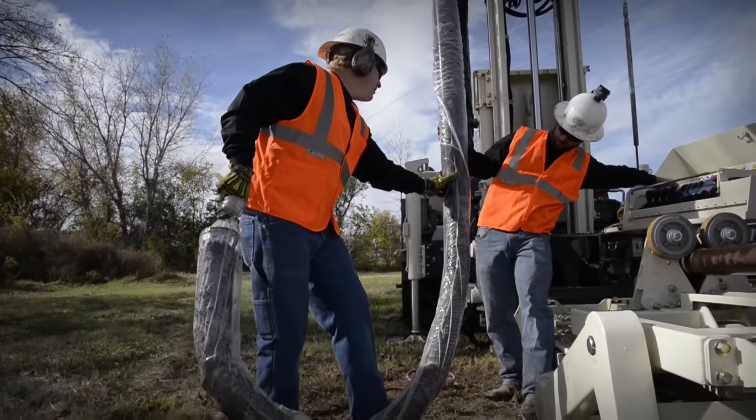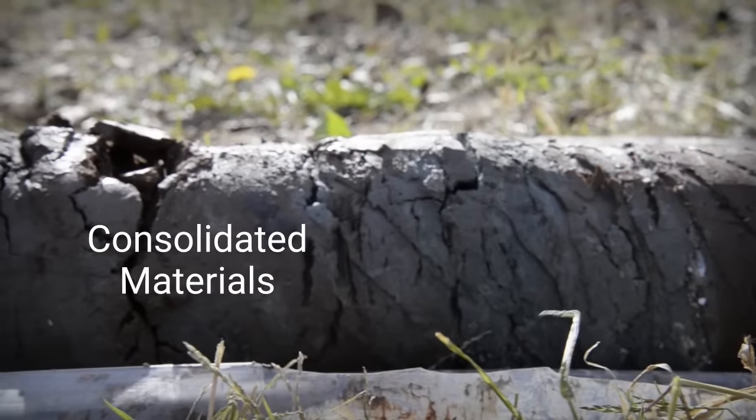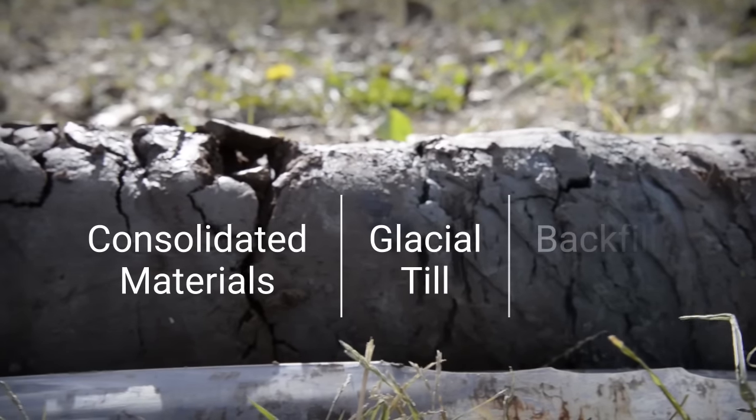Continuous samples can be collected in multiple geologic formations including consolidated materials, glacial till, and backfill rubble.